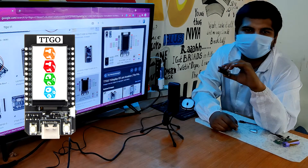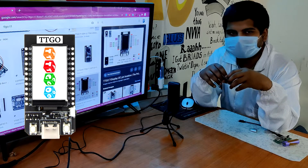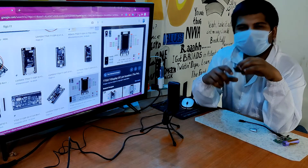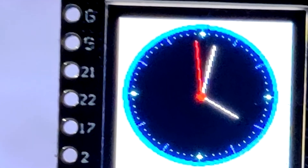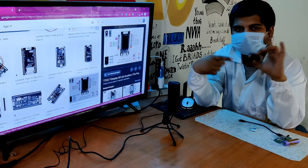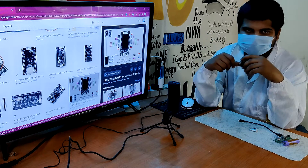This is a TTGO T1 display board, which is an ESP32-powered development board with an ST7789V 1.14 inch display. Here's a cool project for this board: an internet clock. In this video I'm going to show you how you can use this TTGO board to make your own smartwatch or internet watch in a few easy steps.